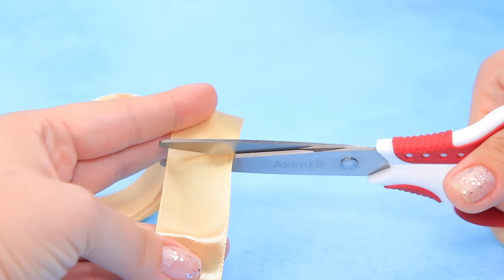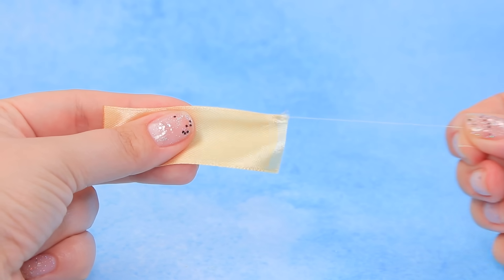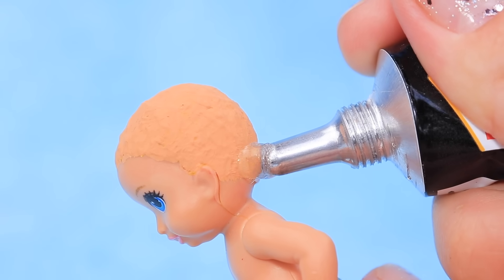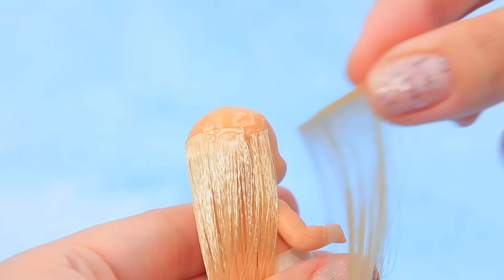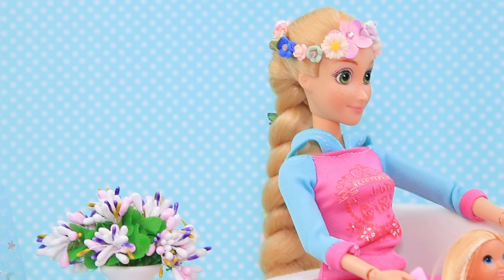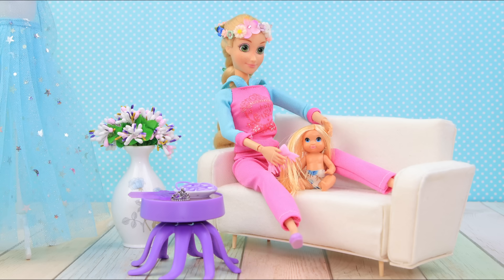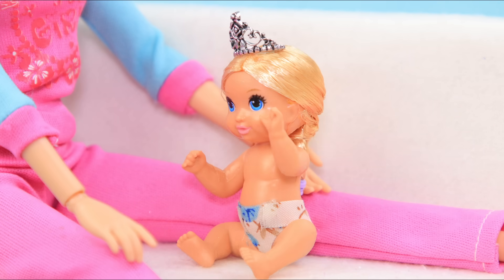Cut a satin ribbon and burn the edges with a lighter. Pull the thread and undo the ribbon. Apply hot glue to the back of the baby's head and secure the ribbon. Add threads along the hairline and part the hair. My baby is a mini-me! And she has long hair too! Let me brush it, then I'll make a braid and decorate her head with a tiara.